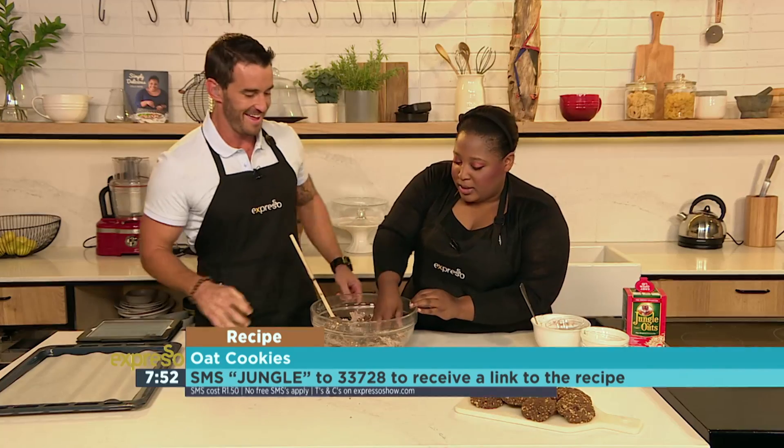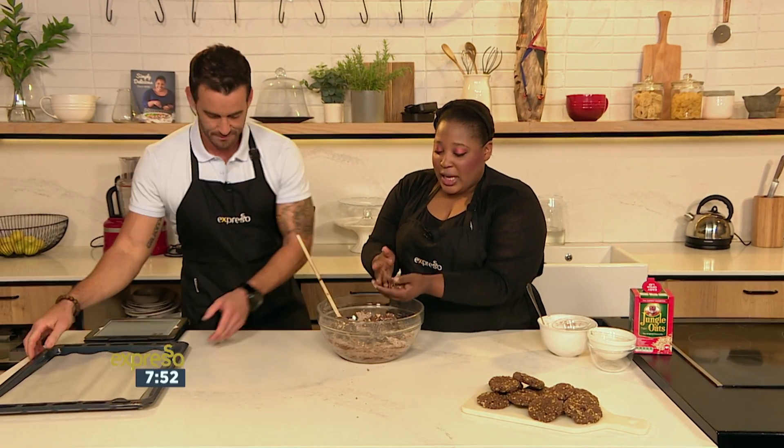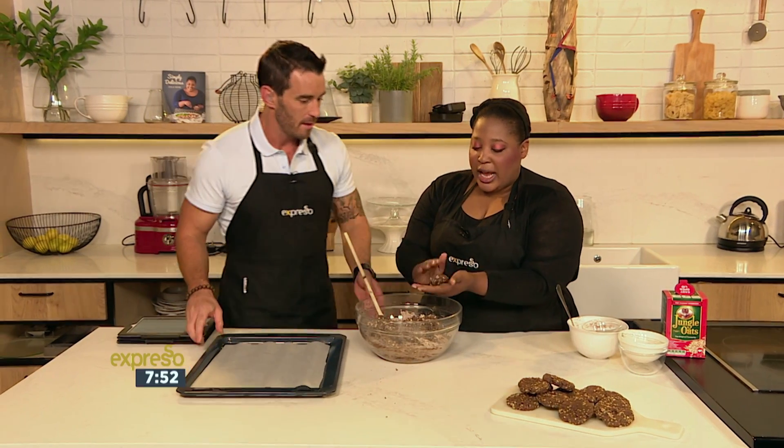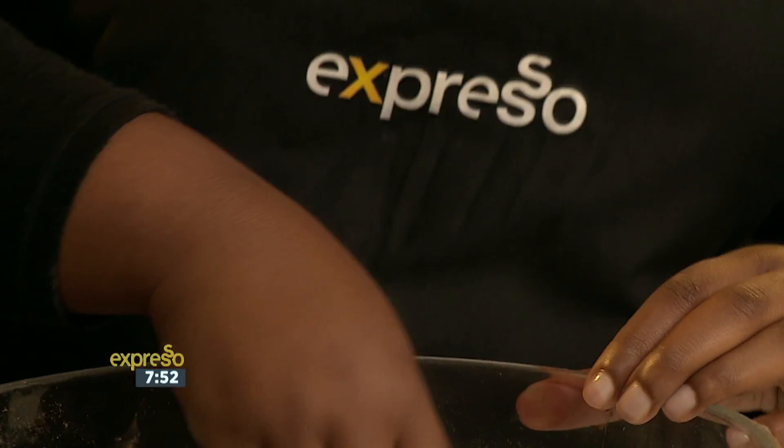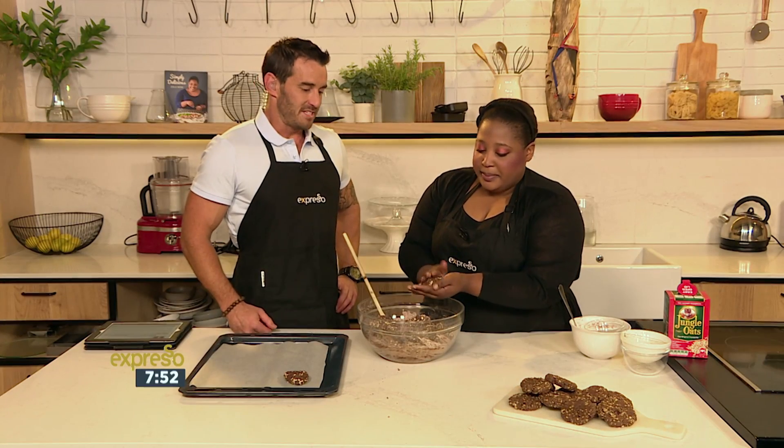Stop for a bit — you can see that's why it's so dry, so you can actually handle it. Then you just form the cookies. You can make them as big or as little as you want, then place them onto a tray — just like that.